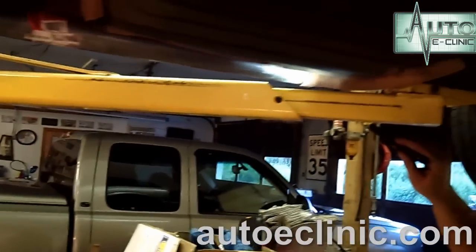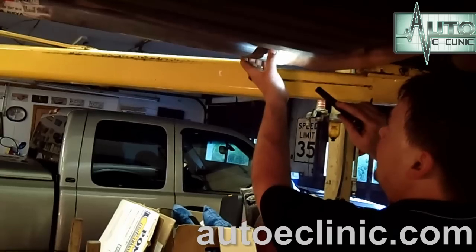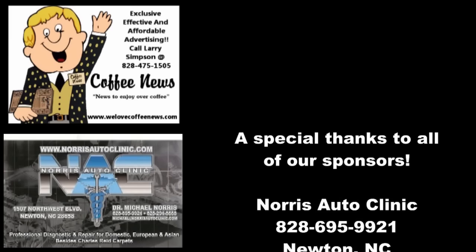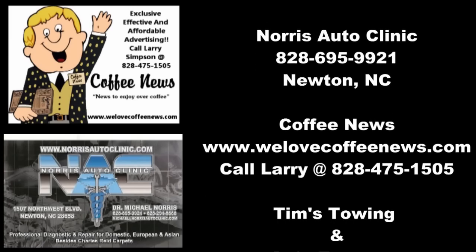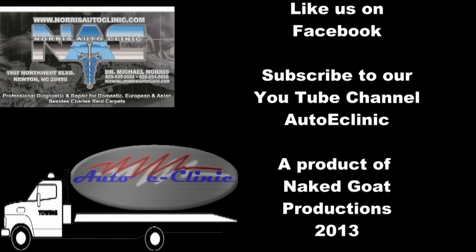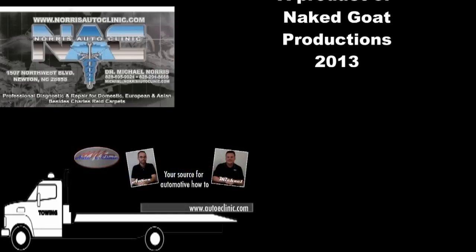Now we'll check for any exhaust leaks. Of course the new exhaust is always going to smoke a little, but I don't hear any exhaust leaks, which is great. Follow it all the way back — here's our last fitting — no exhaust leaks. That was a good diagnostic and repair. The vehicle is fixed.